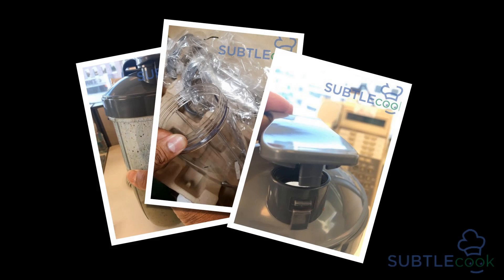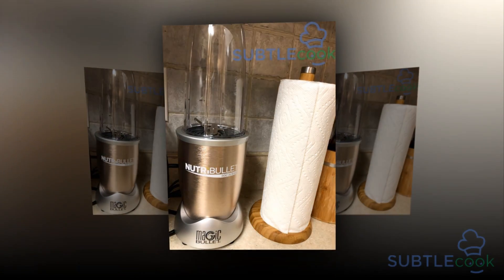Hello everybody and welcome to the SubtleCook.com YouTube channel. Today we're going to be doing a review of the NutriBullet Sport.